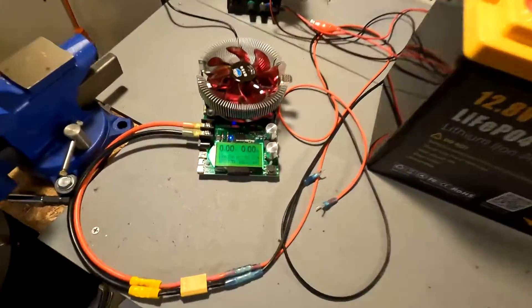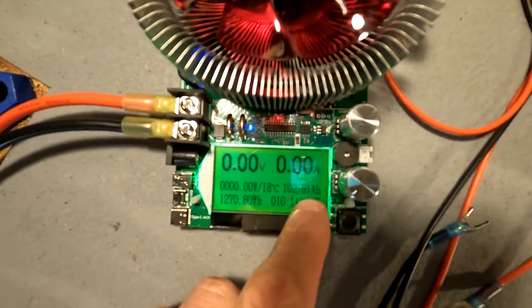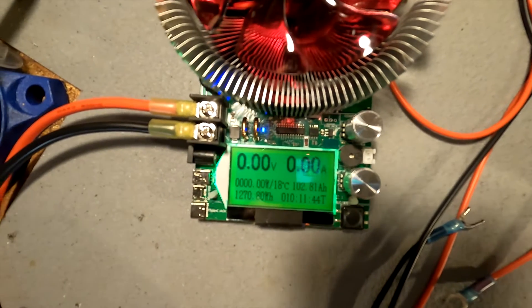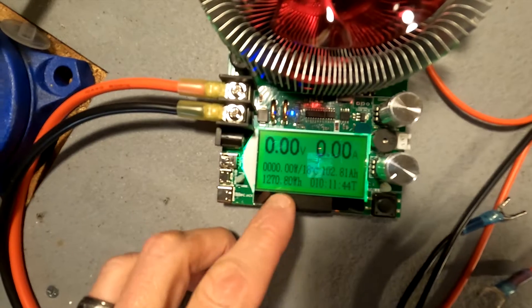The capacity test is done. It concludes that the battery is 102.81 amp hours — so it passed the test perfectly. That equates to 1,270.8 watt hours.